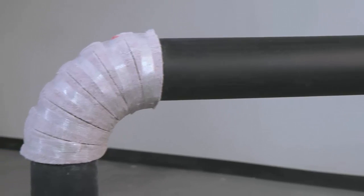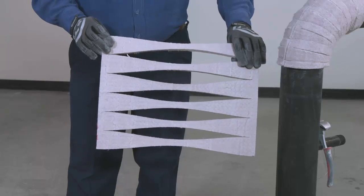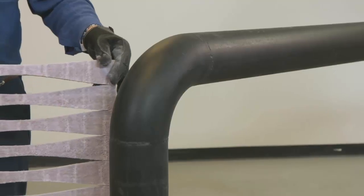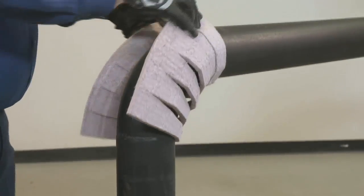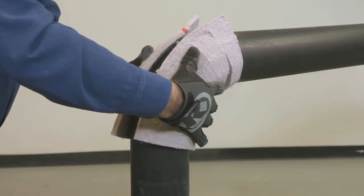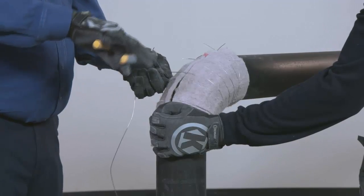We will now show the insulation of a 4-inch NPS elbow using a 90-degree elbow fitting. Note that on the pre-cut fittings, the layer number is indicated by the number of marks along the edge, and the pipe size is indicated by the color of the marks. To install the Pyrogel, first place the middle of the fitting along the throat of the elbow. Tightly wrap the material around to the heel, aligning the seam with the centerline of the elbow. Secure each gore with wire, bands, or fiber-reinforced tape.